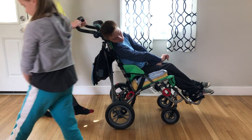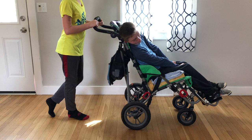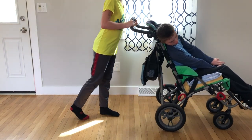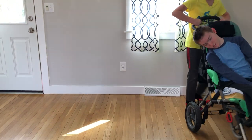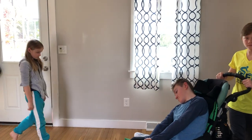And there you go — mindful walking! Thanks Liam, Addie, and Kai.